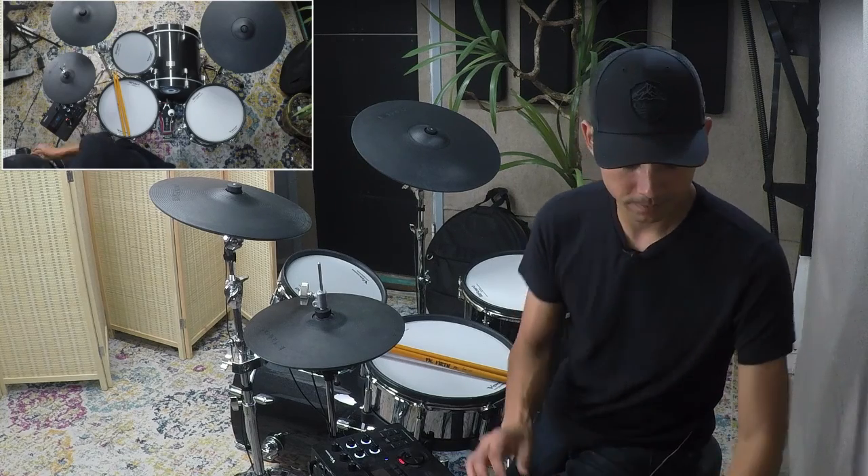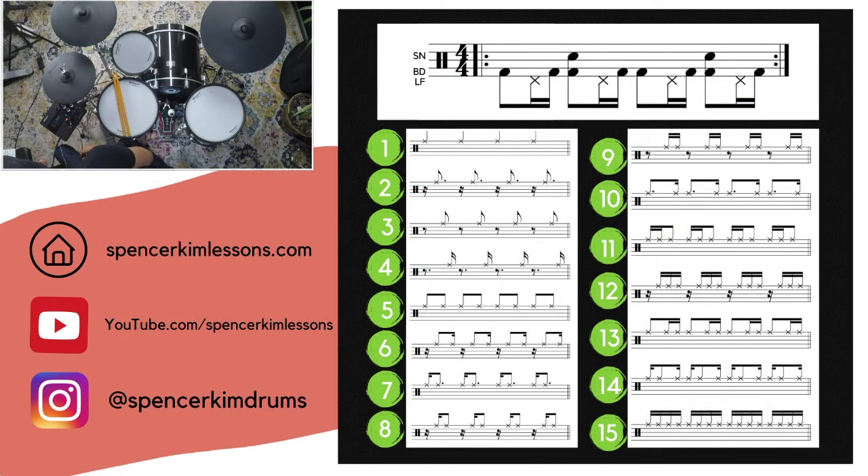Here's the notation: on top is our ostinato — the repeating pattern between the kick, left foot, and snare: one, two, three, four — this is on autopilot the whole time. Beneath that, those 15 patterns are all of the ride patterns. I'm going to get right to it, call out the patterns as I play them with the click. I'll do it a little slower — let's do 75 — and play each one two or three times.